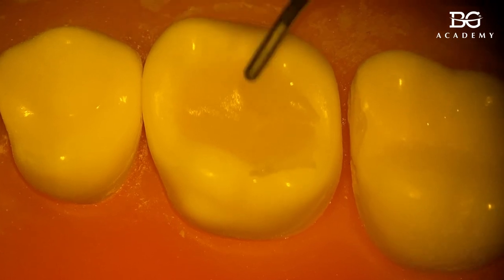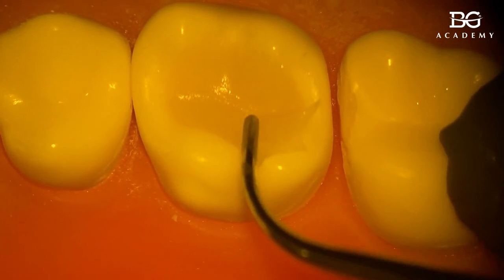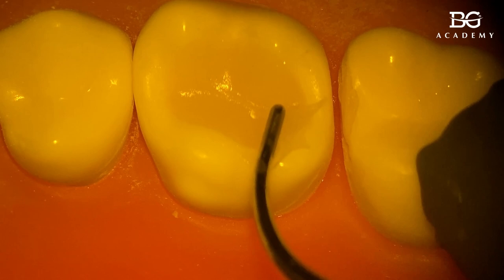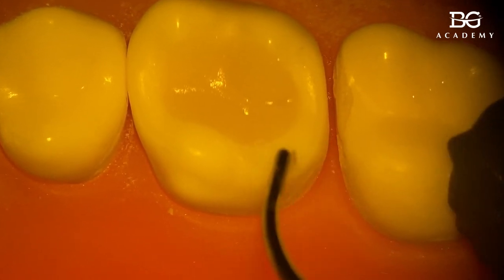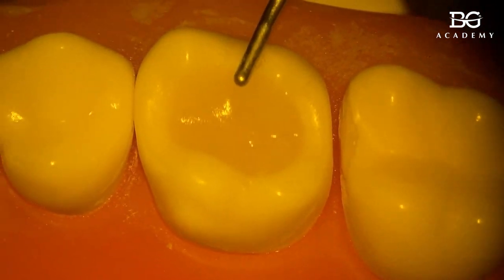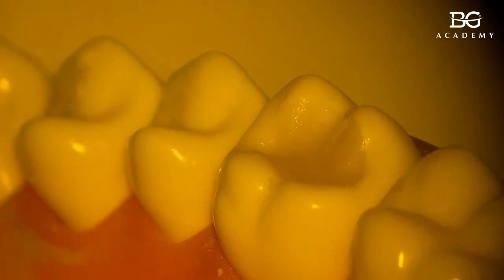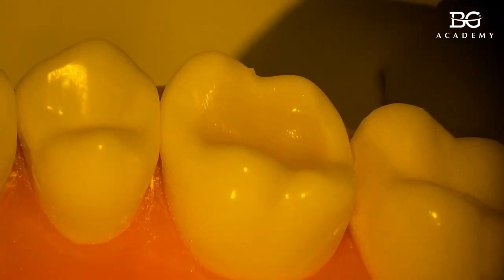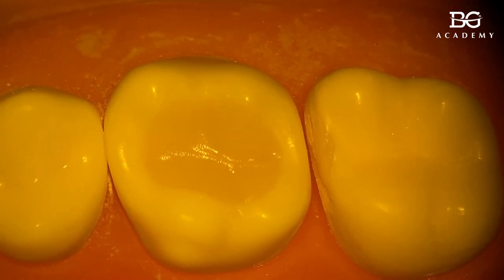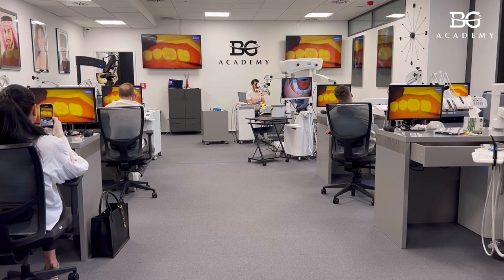The process may take some time. The fissure between the palatal cusps is oblique — not straight — because it is part of the crista transversa. Once I've removed the excess, I'm getting my primary anatomy. Just by access removal the primary anatomy is done, and I can tell you that occlusal adjustments will be minimal.